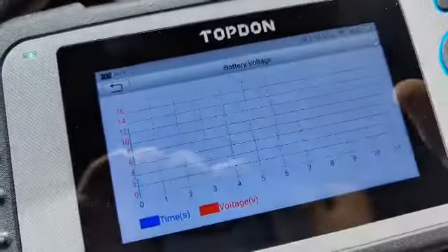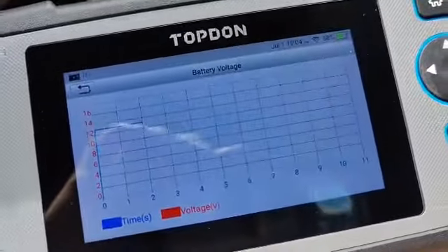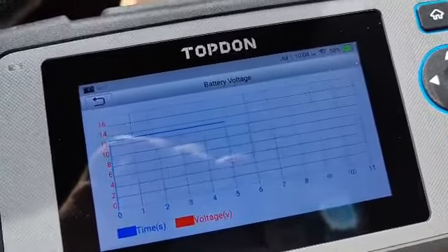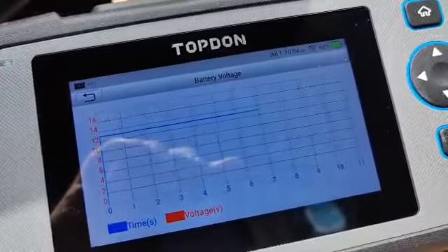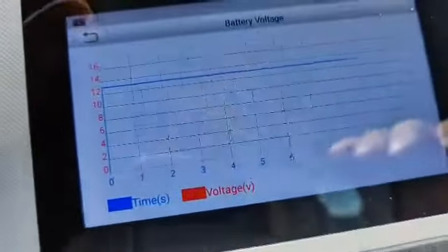Something that most people would know is battery voltage — make sure to check that. Speaking of which, I think my battery may be dying in the next six months or sooner. It's been decreasing even at idle, and you can get the live reading right there.